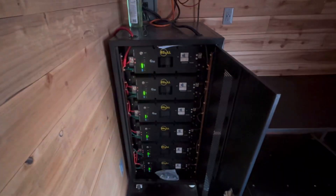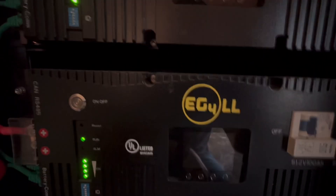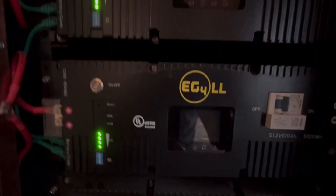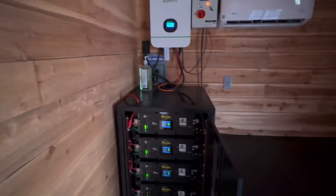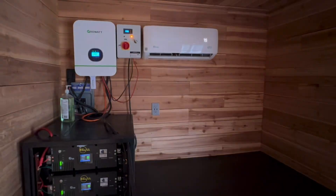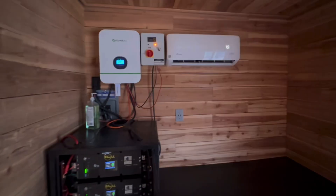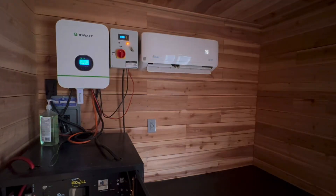These batteries are like twelve or thirteen hundred dollars a piece and they're basically brand new. So I just turned the mini split on and you'll see the current draw start to go. I think fifteen thousand is pretty reasonable without the batteries. We've got a breaker box there — you can always hardwire this and run it without batteries and do a hybrid solar setup. This inverter is a hybrid, so it's capable of grid-tying. The second you run out of solar power, it'll switch seamlessly over to shore power or grid power.